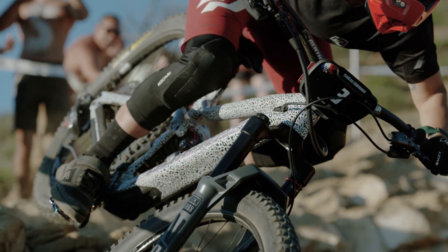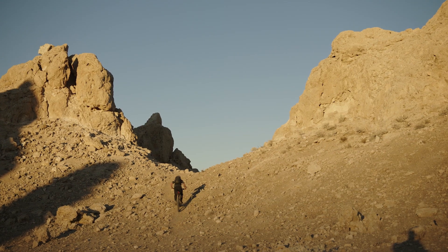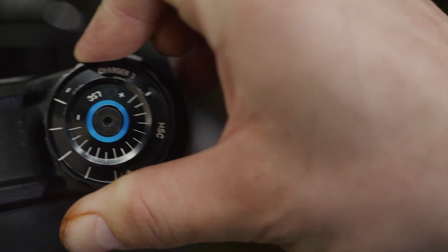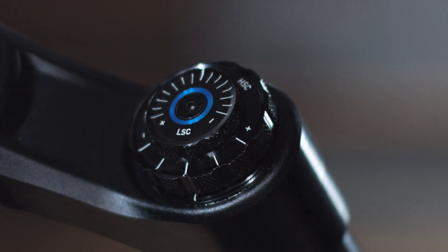No distractions, no confusion, and no noise pollution — it's a completely silent damper design. Dial in your perfect ride experience without a second guess. This is Charger 3. Welcome to the future of riding.